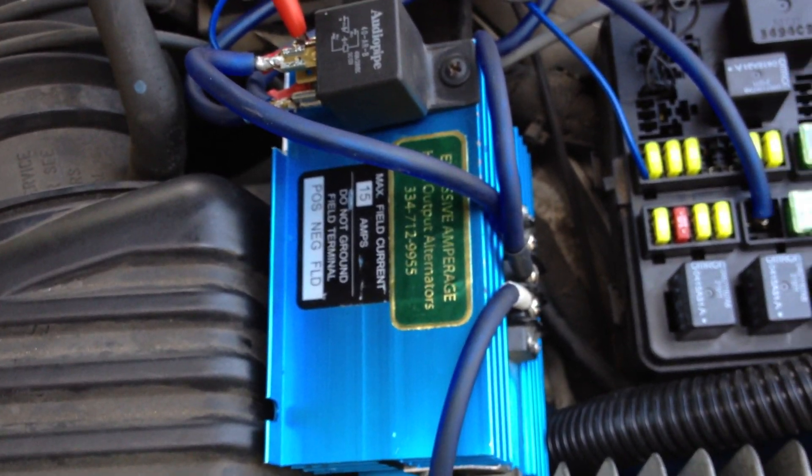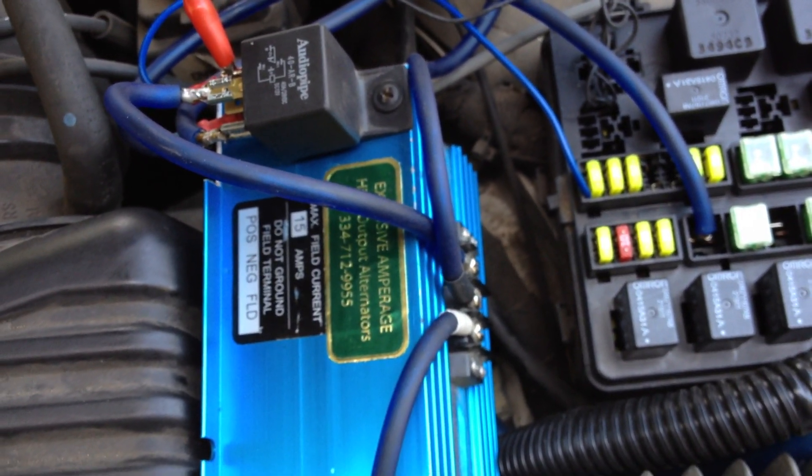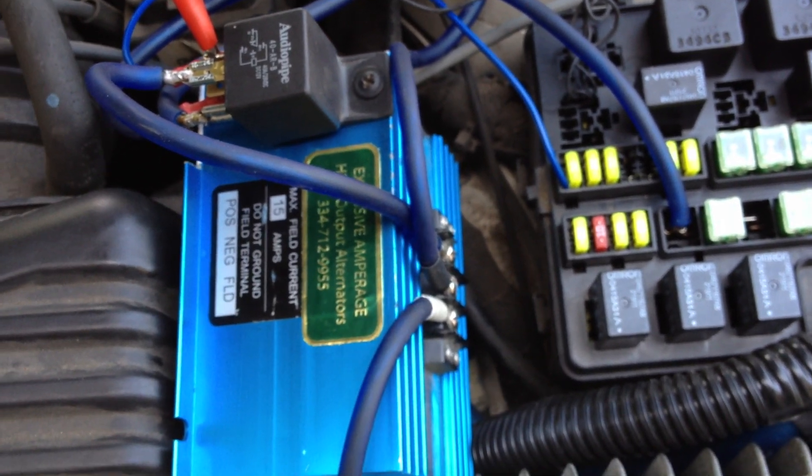One thing too — make sure you have a really good ground source. If not, you will have high voltage issues.